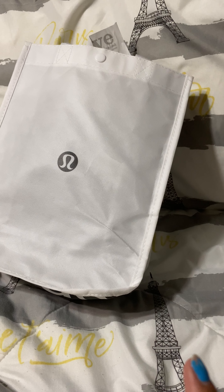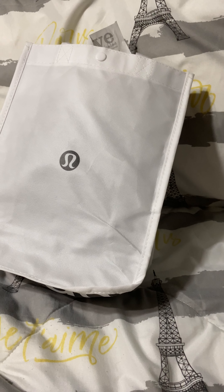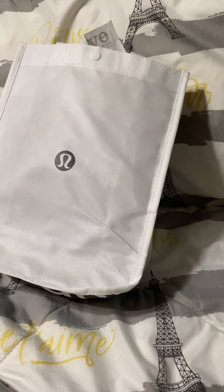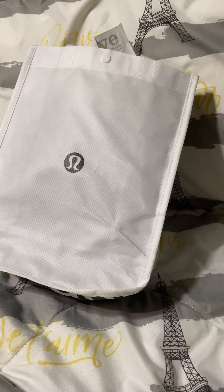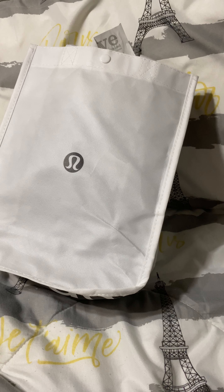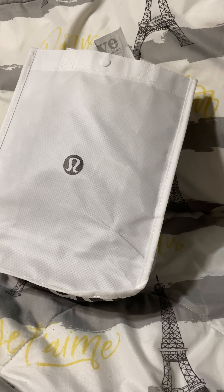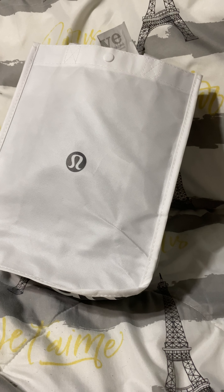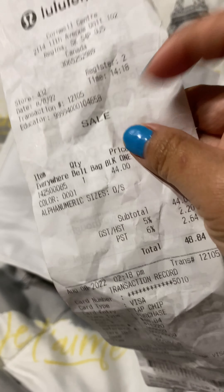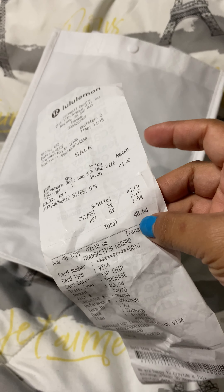I have a three-year-old and I bought it for him so he'll have his own bag when we're out and about. When he goes to the park, he has sanitizers, he has money — his own bag. My husband has a bag too, and I have mine, so I want him to have his own bag as well. This bag is always out of stock online, by the way.